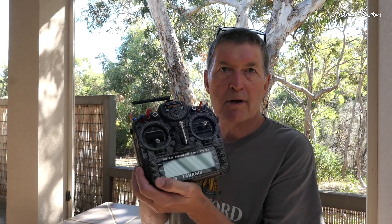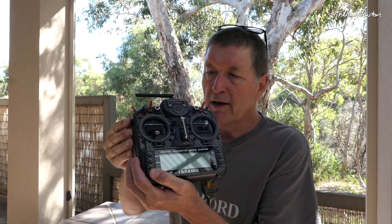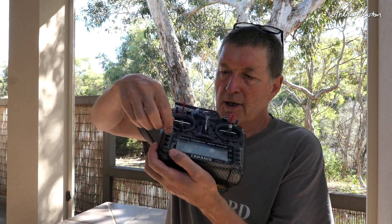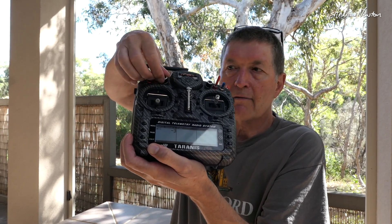So the first video I'm going to do is a viewer request from a chap called Sandy Johnson from India Cargill, who was asking whether it's possible to read the output of a pot or a slider on the transmitter. Yes, it definitely is — very, very easy. We can have it on the screen on the display screen there. You may see the value of the S1 pot there changing.